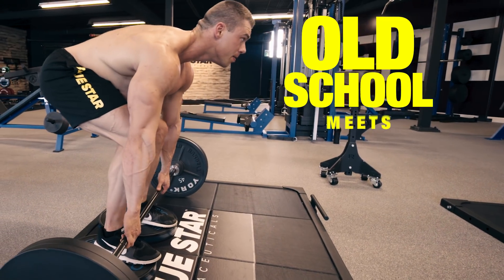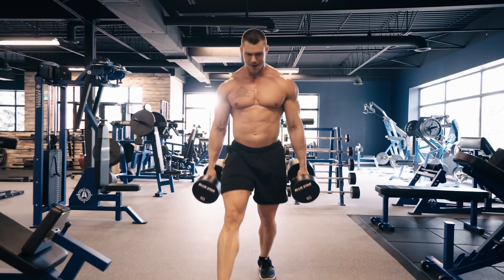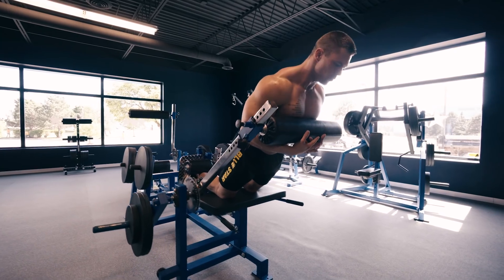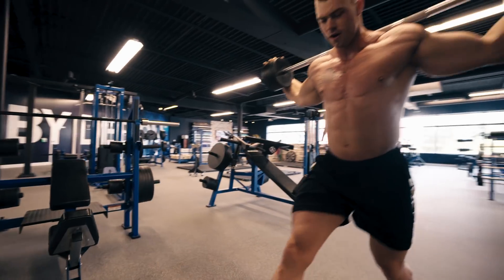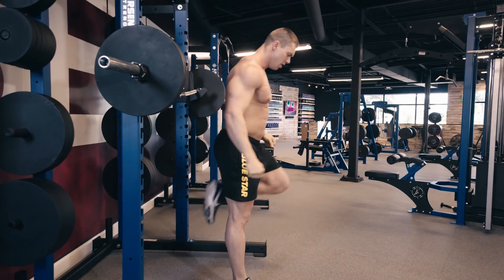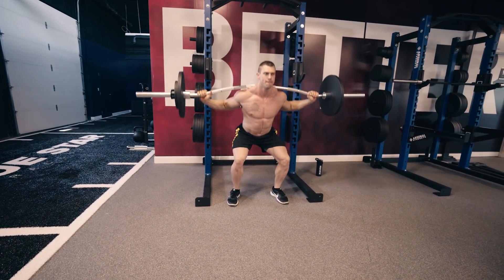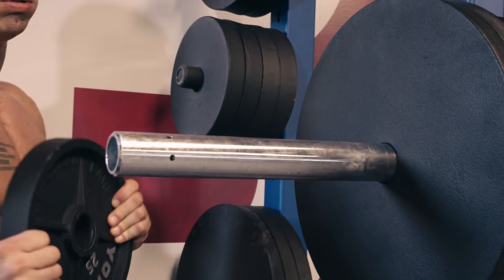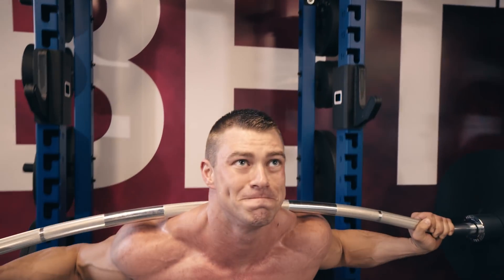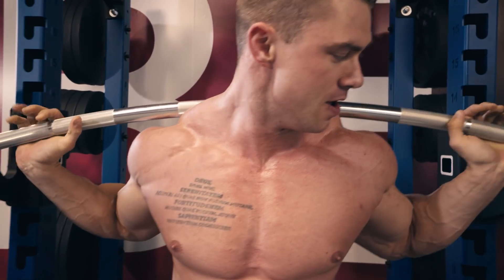Welcome to the Old School Meets New School Leg Workout. This workout is made up of six exercises, five sets for each, performed in a pyramid rep scheme — a very common training method among golden era lifters and popularized by Schwarzenegger in the 70s. You will be starting with a weight that you would hit failure with at 15 reps. Your first set will be 12 reps, which means you'll be leaving a little bit in the tank. Then you'll be adding a bit of weight to each set and performing fewer reps. The goal is to hit failure on the last two sets.